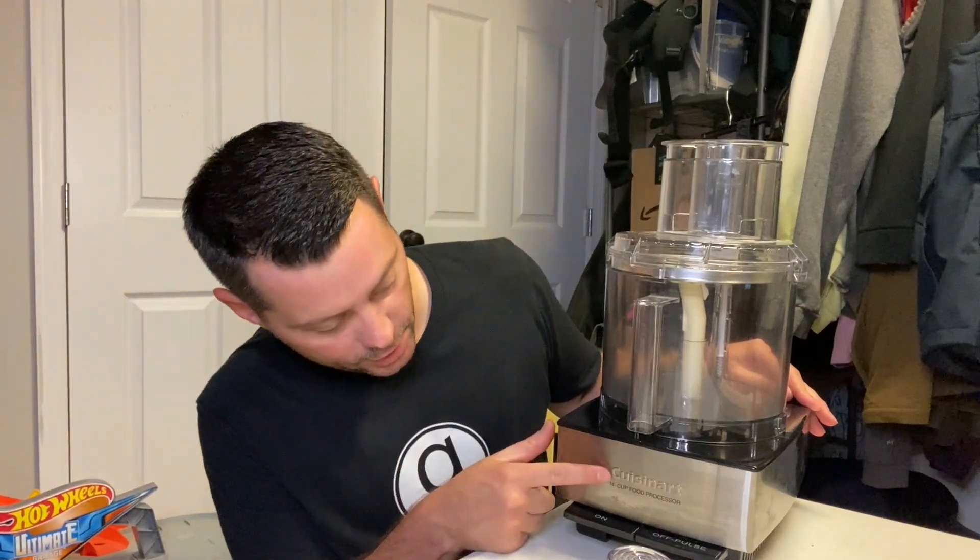Hey guys, today I want to review this Cuisinart 14-cup food processor. This thing is great. If you're looking for any type of food processor, this is a great brand to use and I highly recommend it.